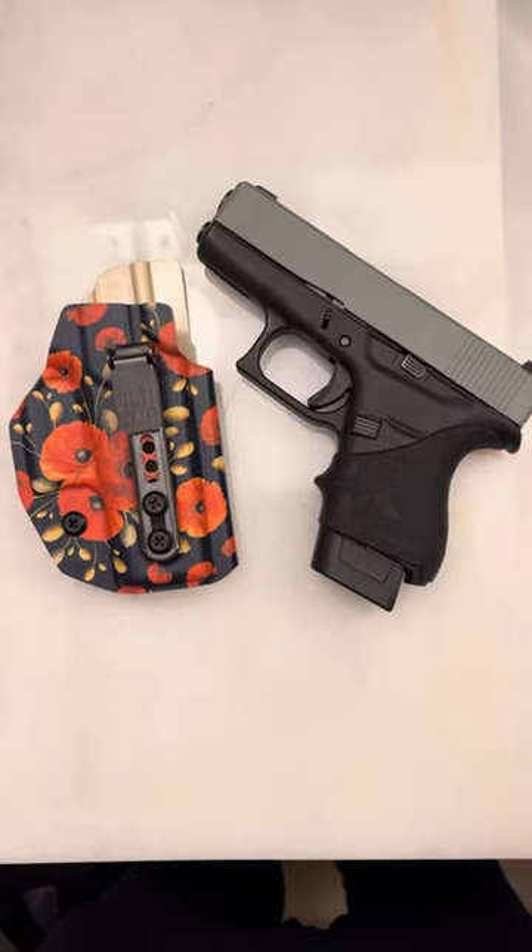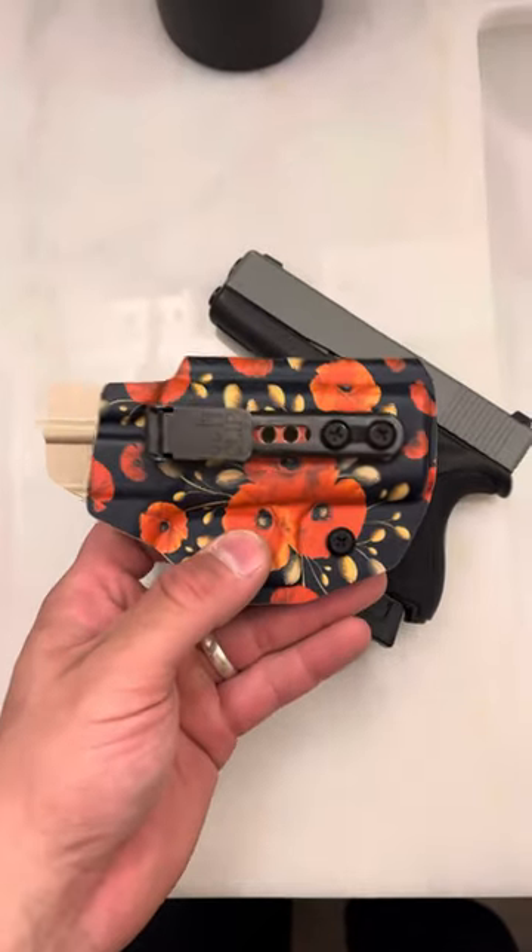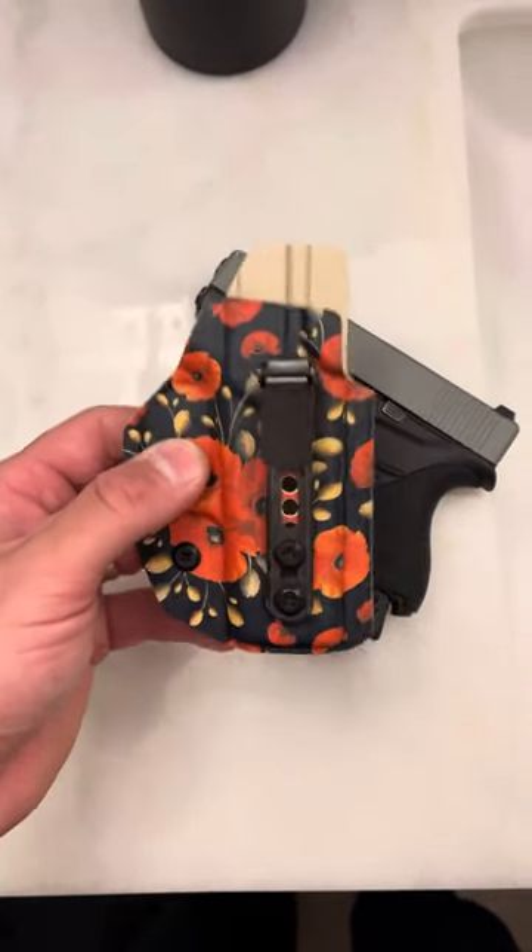What's up guys, Spin Firearms here. In the comments I always get the question: does the beltless IWB really work? Does it really work for what it was made for?